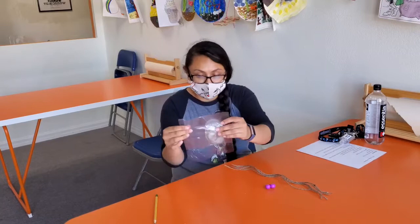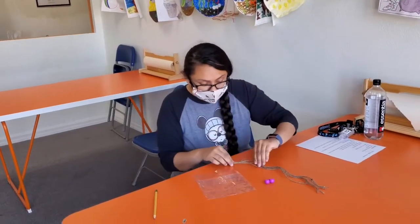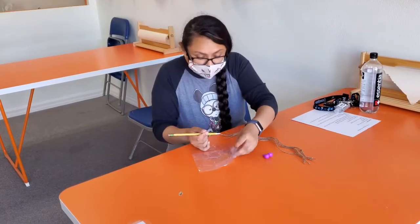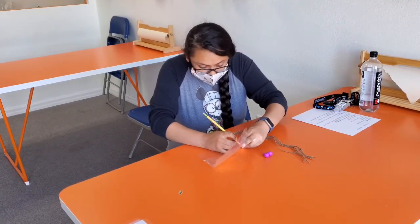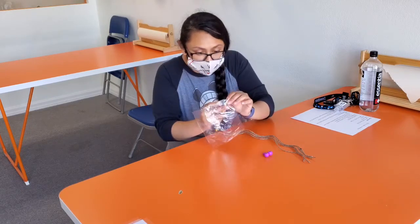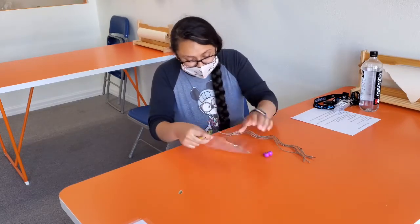In my sandwich bag, we're gonna carefully make some incisions. Just make sure you don't hurt yourself — make sure your fingers are out of the way.